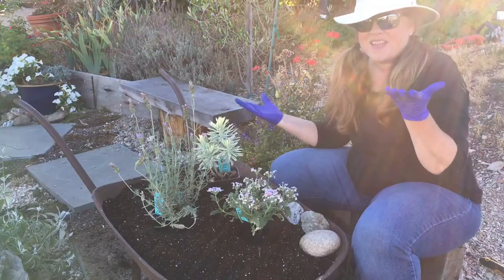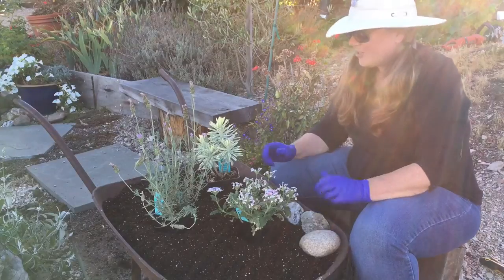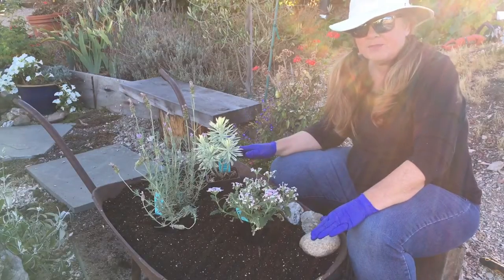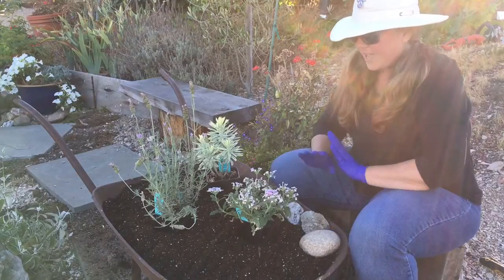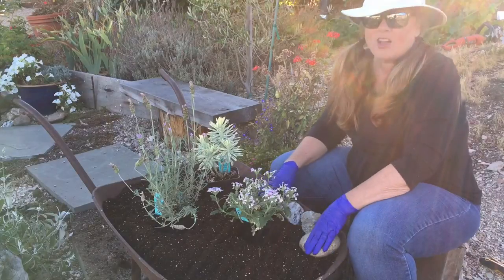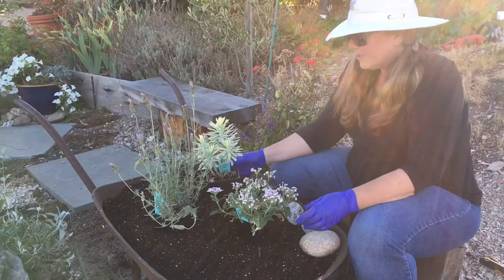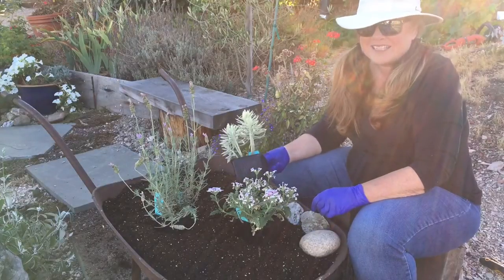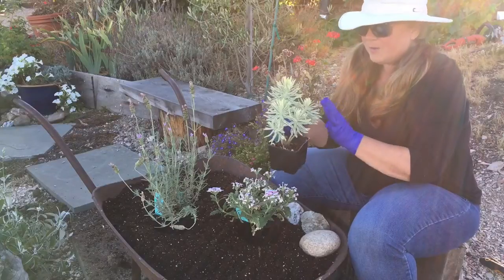Okay, we're back. I have taken out the old soil and plants. I have a little piece of weed cloth at the bottom because this old wheelbarrow has some holes — I don't want to lose a lot of soil. Then I put all new soil in there. This is also potting mix, so it's really like a pot. I've got some drought tolerant plants today.